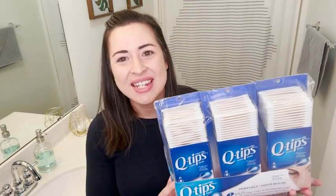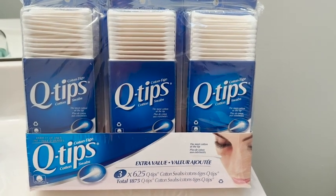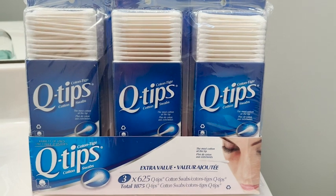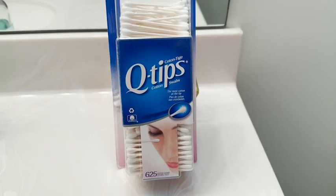Hey guys, it's Alisha with WTI. I want to show you these Q-tips because let's face it, we cannot live without them. This is a three pack — a value pack of three boxes, 625 each. You get three of these little boxes and these are awesome.